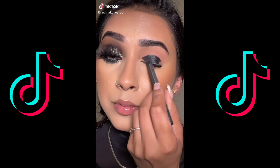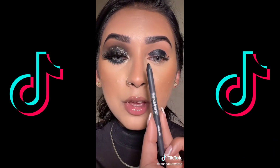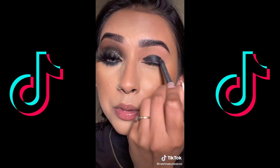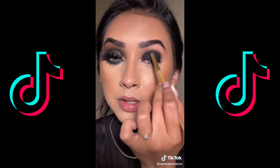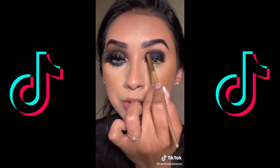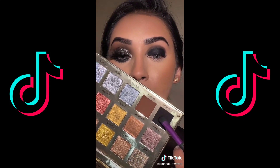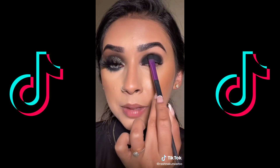Let me show you how I did this. For eyeshadow base, I'm using the Urban Decay 24/7 eye pencil and we're just going to apply that on the lid. Now using a small smudge brush, I'm going to diffuse the harsh line. The palette is from Bonnie Cosmetics — I'm going to go with the black shade and gently pat.